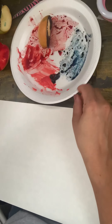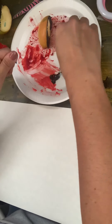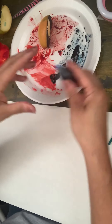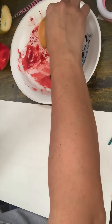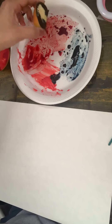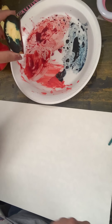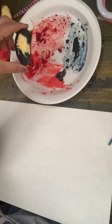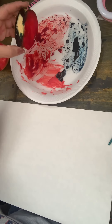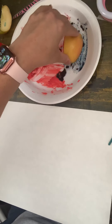Hi guys, this is the other option for your fruit — it is printmaking with fruit if you don't want to draw. I found two food colorings that I can use. If you have watercolors you can use those the same way. Also, if you take off the lid of a marker and take out the inside ink and put it in a little bit of water, that makes it watercolor as well. I love experimenting with that.